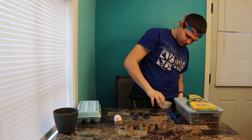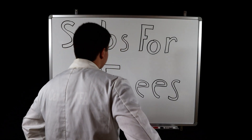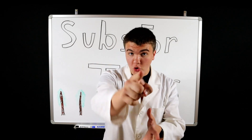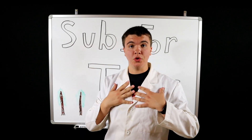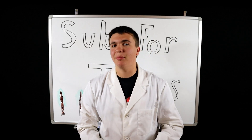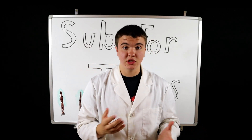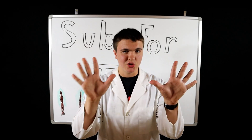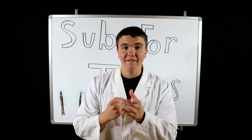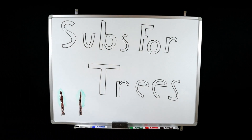Sometimes you wanna go where everybody knows your name. Subs for trees, subs for trees, subs for trees. You're still here? I thought I told you to go home. You want more? I'm flattered. Check out the playlist. If you want exclusive content, check out my Instagram: doctor_underscore_sheep_underscore_YouTube — all lowercase. If you want to help the earth, subscribe. When I reach 100 subscribers I'm going to plant 10 trees. If you feel that's too small, check out my channel trailer where I lay out even bigger goals. Finally, stick around for the next 20 seconds and give me that sweet watch time. Bye everybody, bye bye.